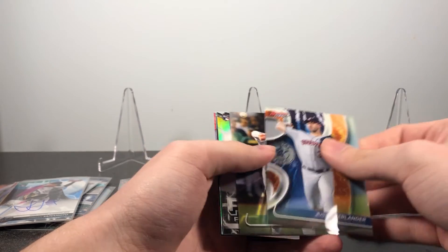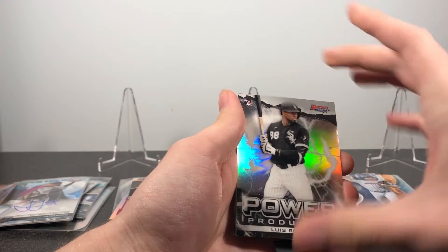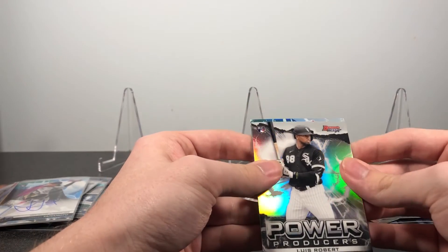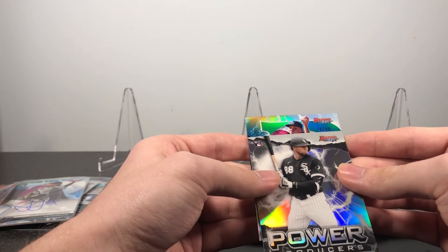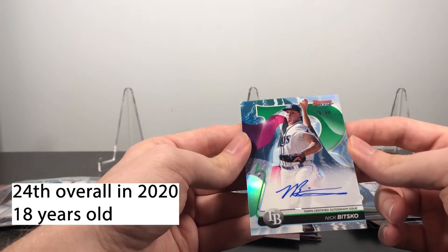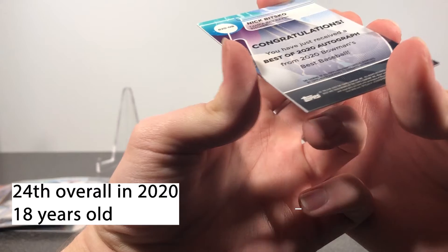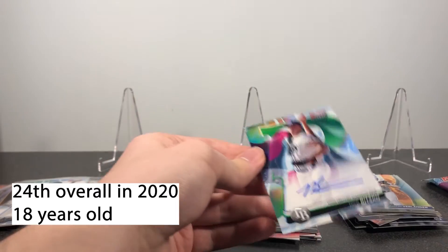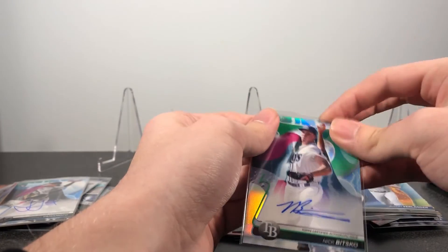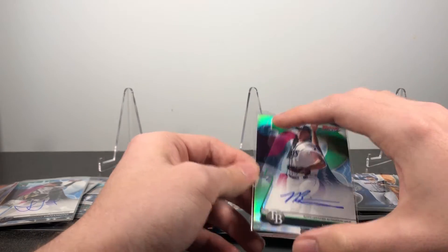Got Justin Verlander, Matt Chapman. There's a nice Luis Robert power producers insert. Then we have a Royce Lewis refractor behind that. And then the auto — this one is a refractor, it's out of 99. It is a Nick Bitsko — I think that's a green refractor auto. I don't know a lot about him, but I'll probably look up all the prospects I get after this to see how good they are and how highly they were drafted. Pretty nice — Nick Bitsko, pitcher auto.